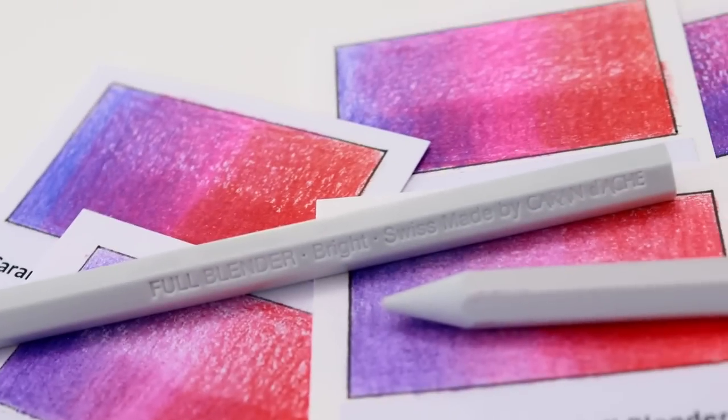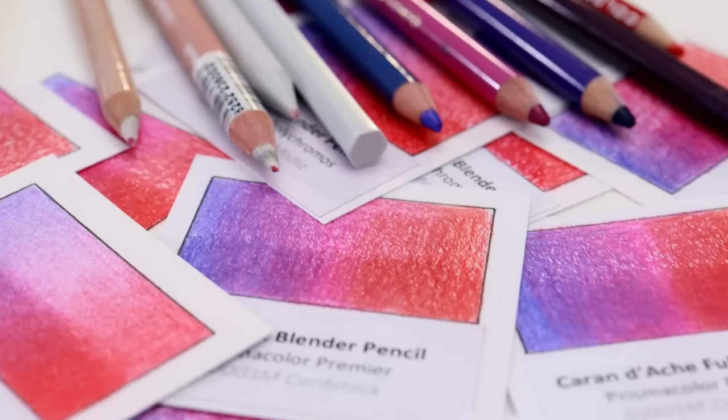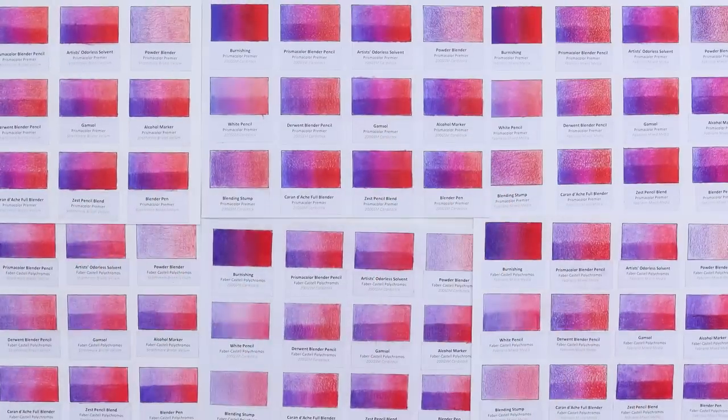What's the best way to blend colored pencils? Burnishing, blending pencils, blending with solvents, or something else? Today I'm trying all the professional methods to see if there's one that stands out, or if it really just comes down to preference.